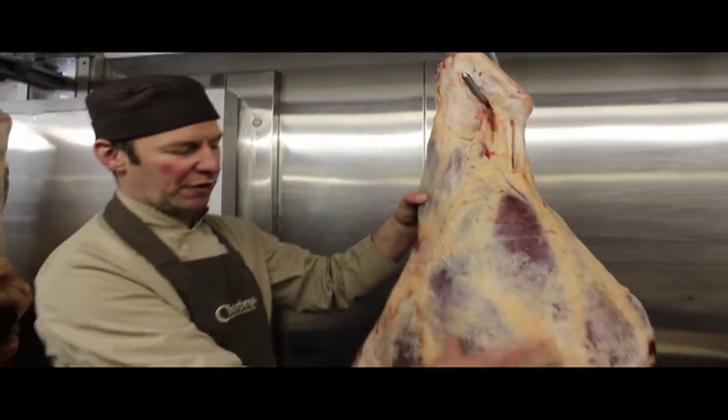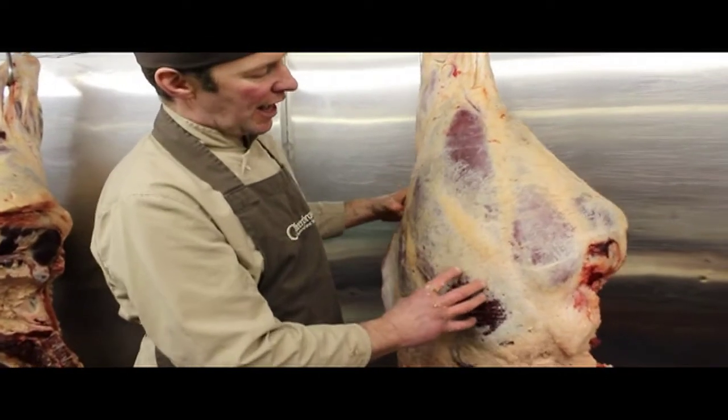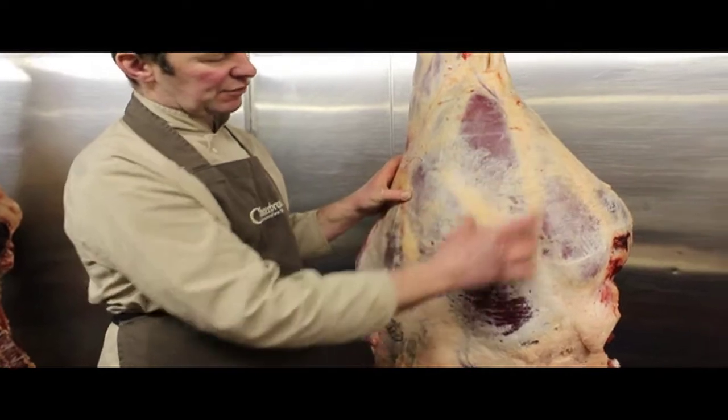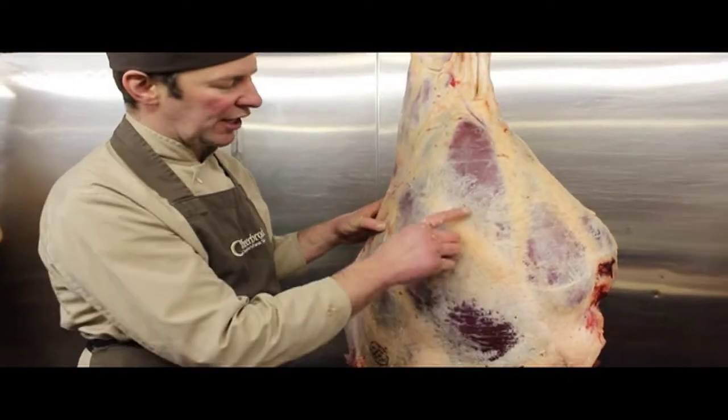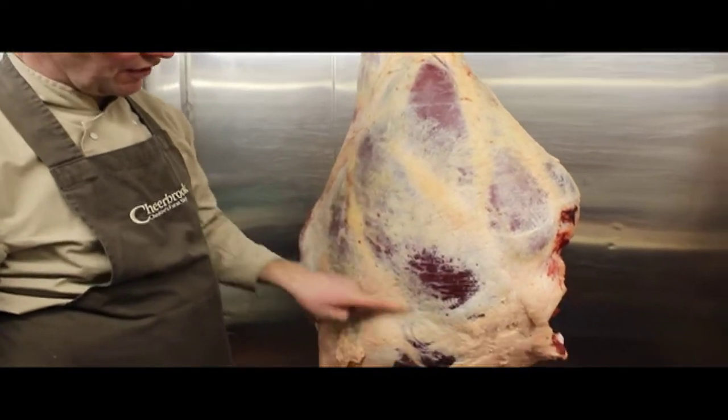We then move down into more of the prime roasting cuts. We've got here the silverside. We seam this out, take each muscle out individually. This is called the salmon cut and this is called the silverside.